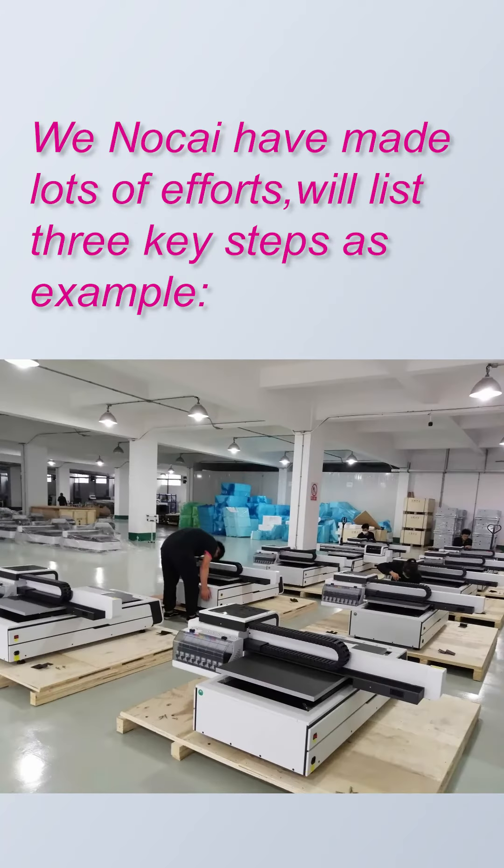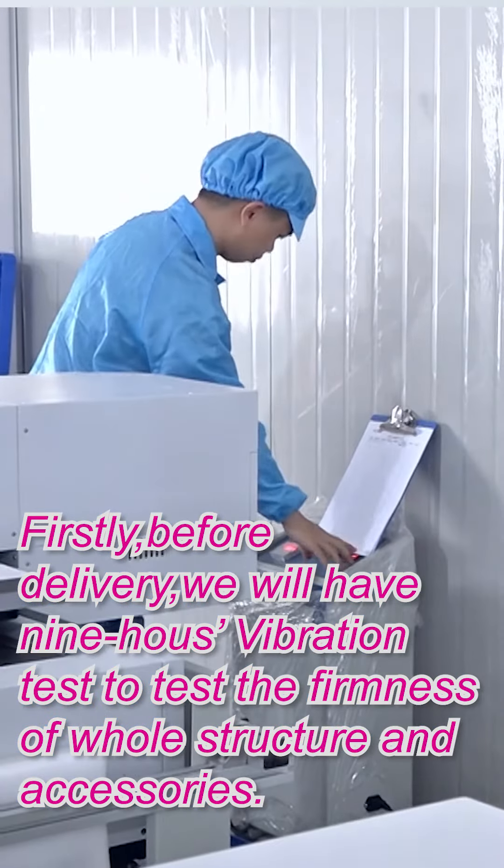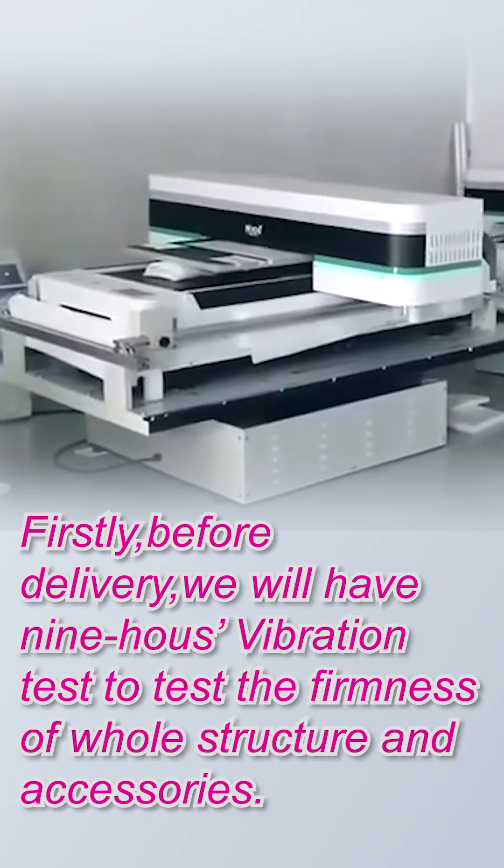We at Nokia have made a lot of efforts. We released three key steps as examples. Firstly, before delivery, we will have a 9-hour vibration test to test the firmness of structures and accessories.